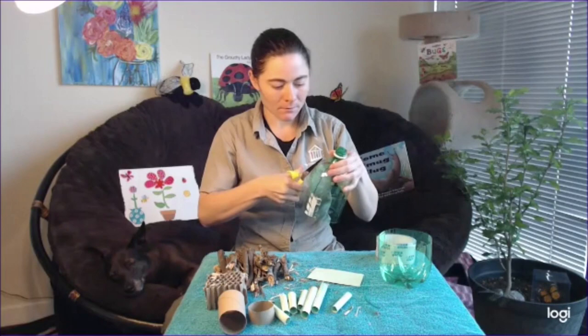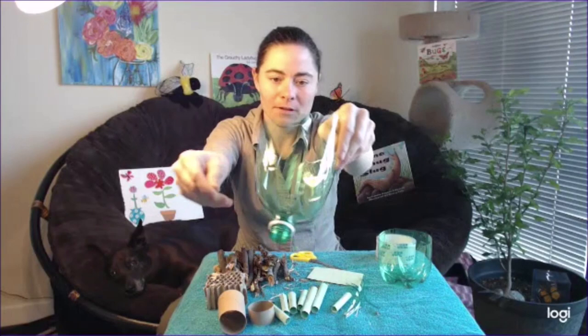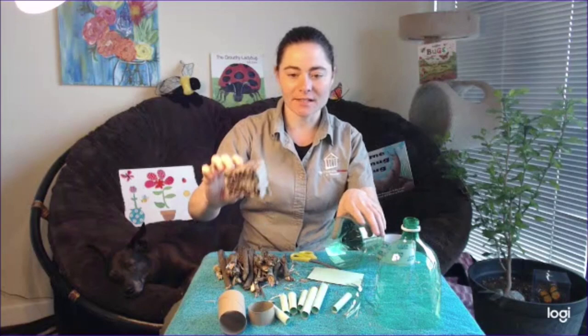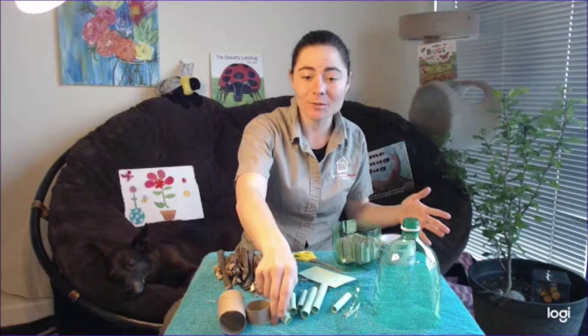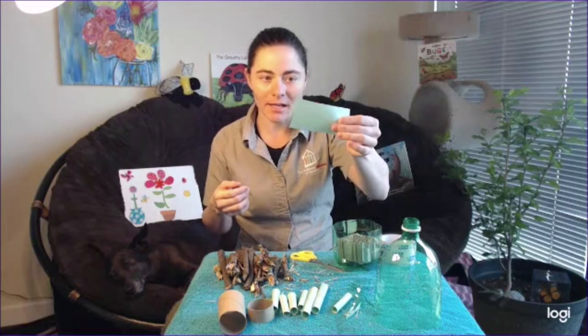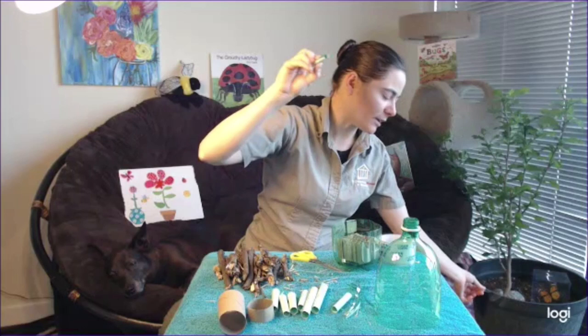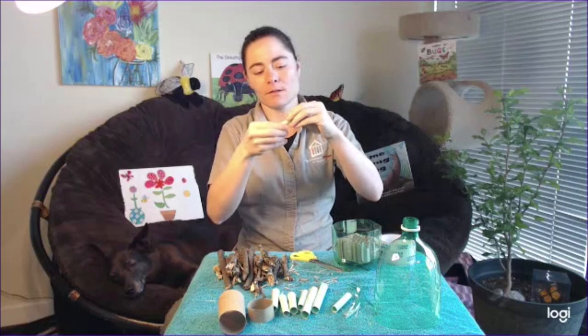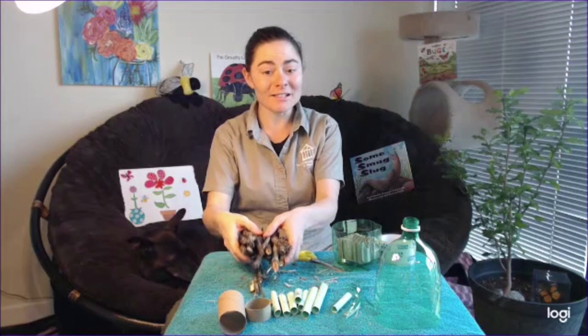Now we have a bottle that has four slits in it. What we're going to do is take the bottom of our two-liter bottle and fill it with some things that the ladybug might like to crawl in and out of. I happen to have this nice cardboard comb — I think that ladybugs will like to crawl in those little holes. I also have some rolled-up paper. I've taken a sheet of paper, cut it into strips, and rolled those strips into a hollow tube for those ladybugs to crawl through. I have a piece of tape and I'm just going to tape that tube so it doesn't unravel. Now I have a bunch of little paper tubes.